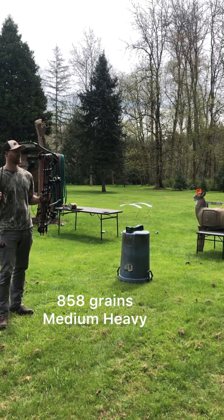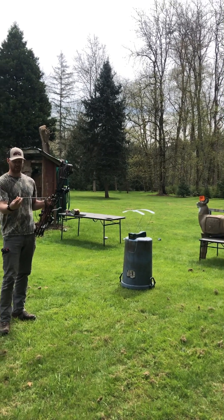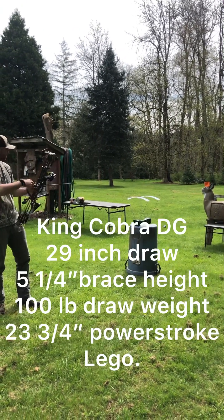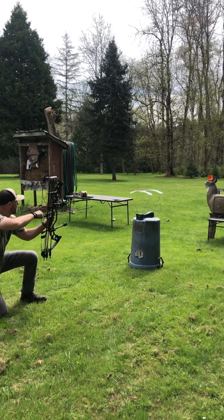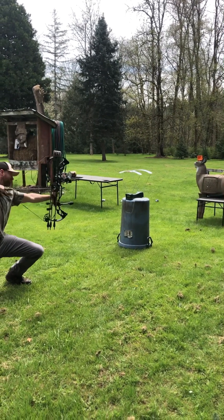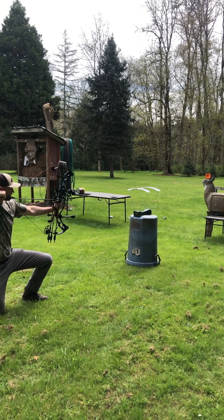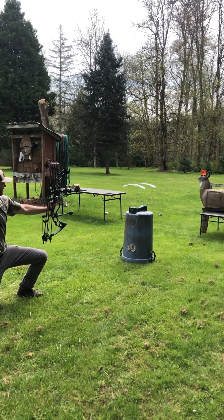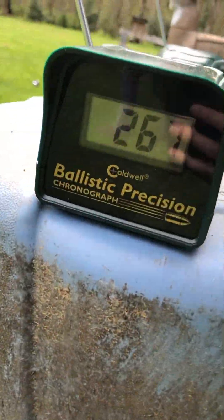Next is the 858 grain arrow — medium heavy weight. Let's see what kind of numbers we get. That reads 267 feet per second. Not bad.